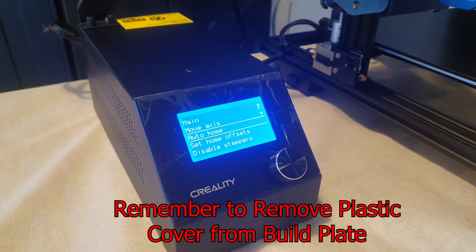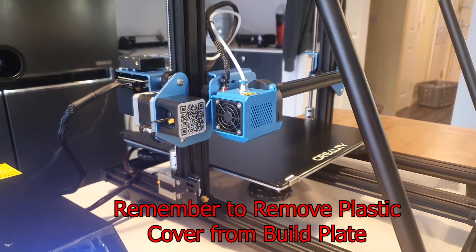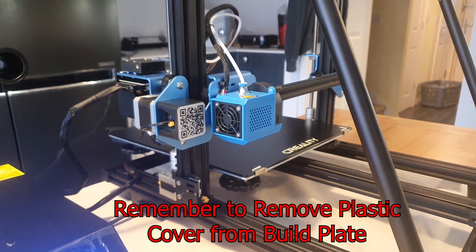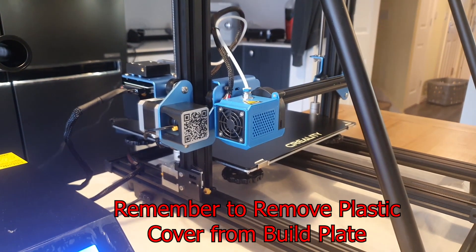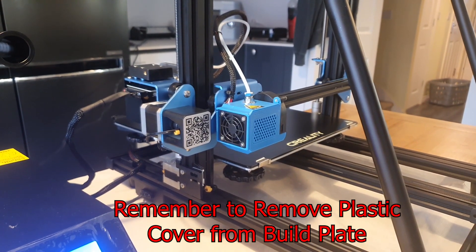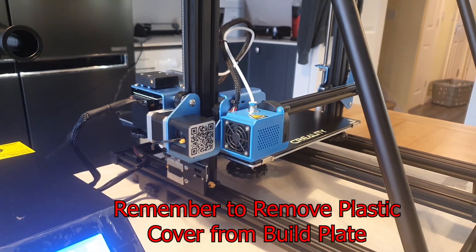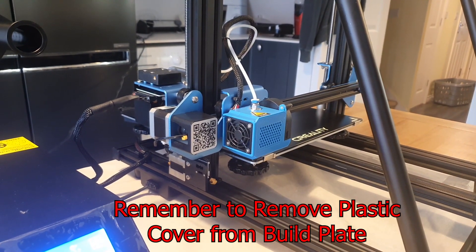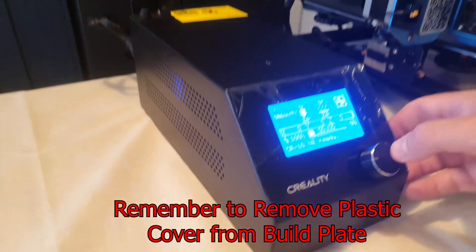We're good to go — so we're going to auto home and hopefully everything goes according to plan. The print head is moving down and should hit the switch. There we go, no issues there. Now we need to think about disabling the stepper motors and then we'll have a go at actually trying to get it level.